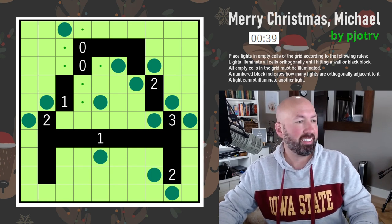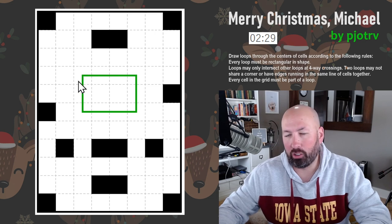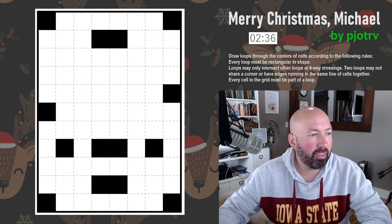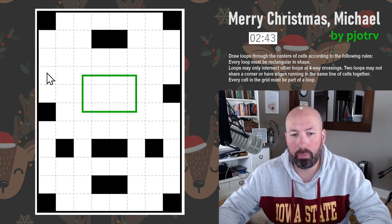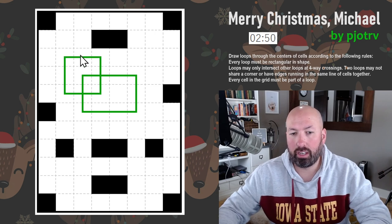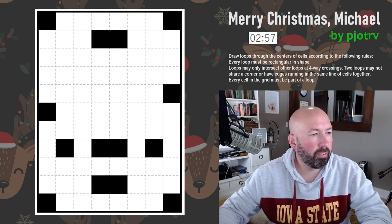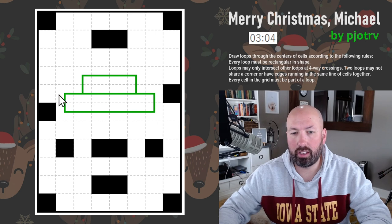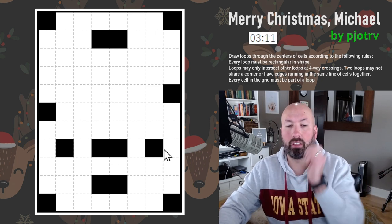Not the fastest of the puzzles so far but pretty darn close. That was pretty quick — if I wasn't explaining I could have done that one really fast. Nice quick Akari puzzle. Next up is a Ring Ring. The way Ring Ring works is we're drawing rings — they're rectangles, essentially, rectangular-shaped loops. The loops can only intersect other loops at four-way crossings — you can't have a figure eight, but loops can cross each other going straight through. They just can't touch at corners. They also can't share an edge. Every cell on the grid has to be part of a loop — you have to use every white cell in the grid.